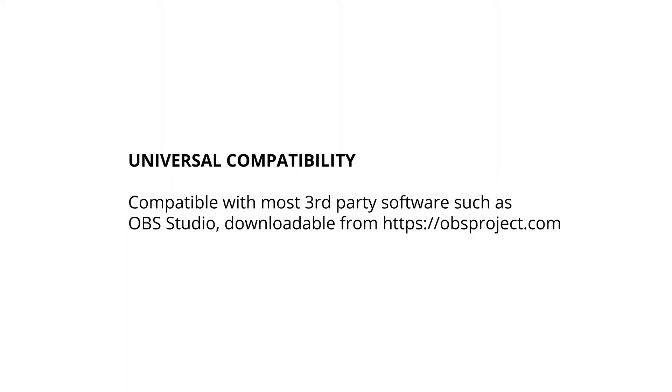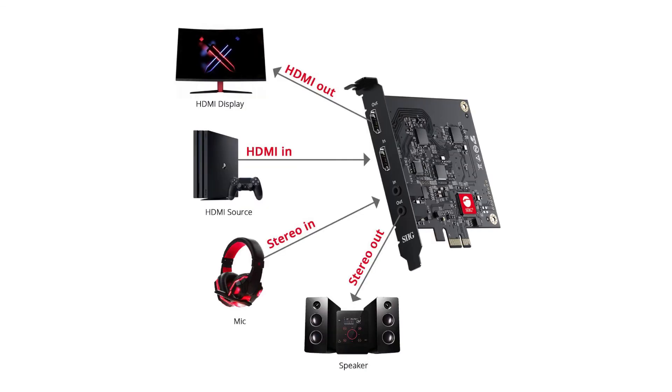This card is also compatible with most third-party software such as OBS Studio. And it has an HDMI loop out to monitor with the HDMI signal.